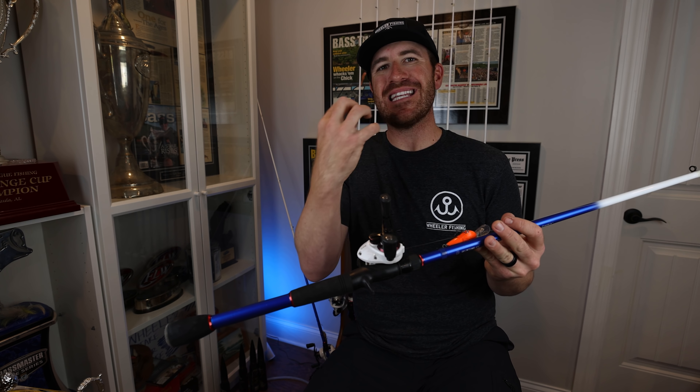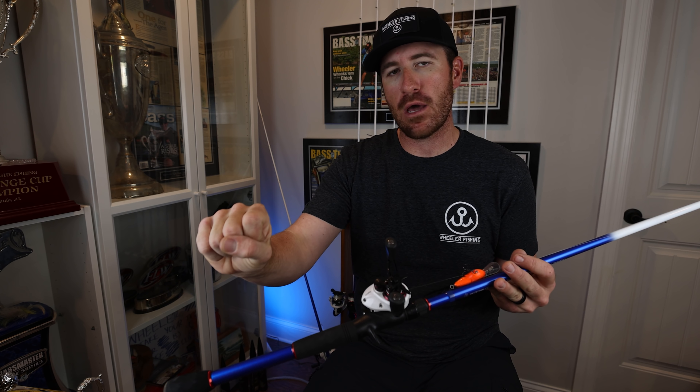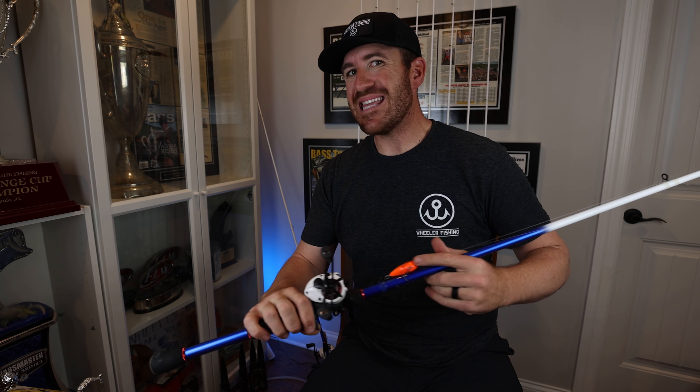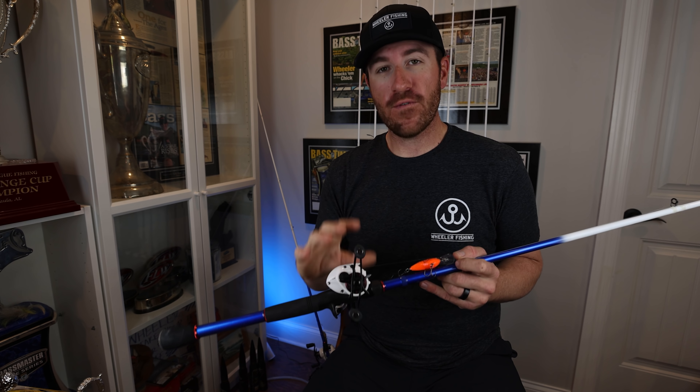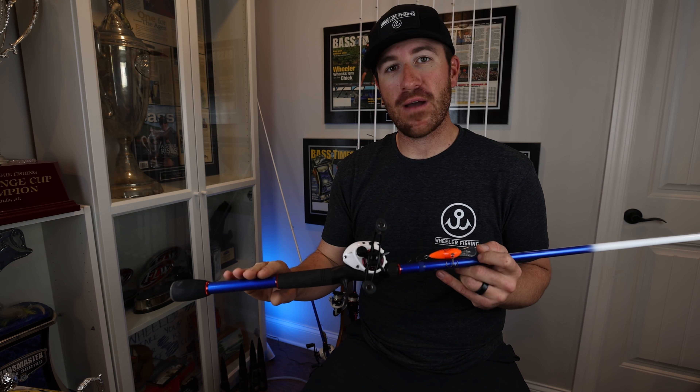That's what gets those crankbaits in their mouth so well. When you crank down there and it loads up, that fish gets it, clamps down on the bait, and you just slowly load up into the fish. You feel that head shake — it's like you're cranking along, thinking it's a rock, and then suddenly that's a fish. That's when they have it the best. Overreacting can be a real negative with a straight graphite rod.